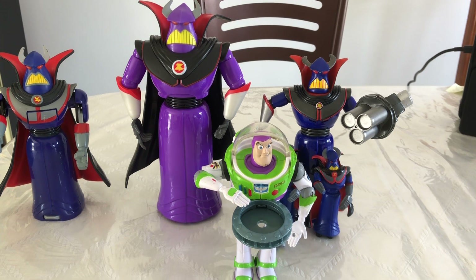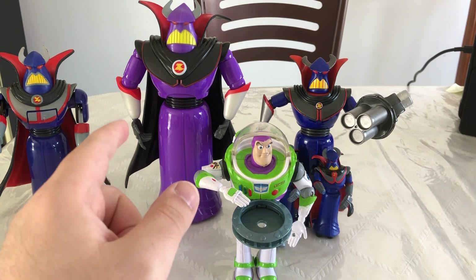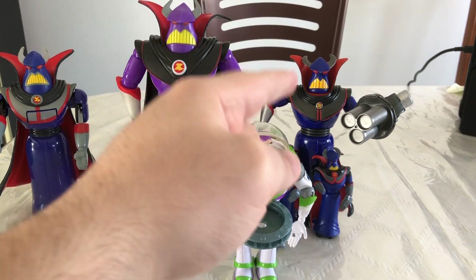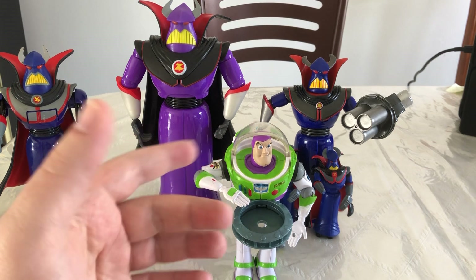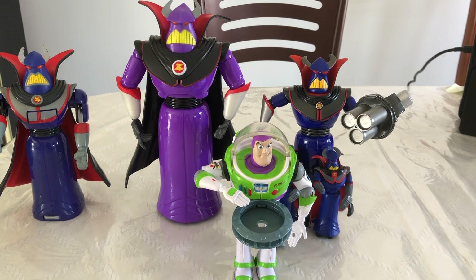If you can, I would definitely pick this guy up. If you had to pick between the two of them, I would say probably get the Disney Store one, because it comes with an ion blaster and has darker purple paint. So I'd definitely recommend him over this guy. But the Mattel one isn't a bad second choice. You can find these guys on eBay, Mercari, anywhere you buy your action figures. They're not too expensive — about $20 packaged, a bit more if unpackaged. You shouldn't have any trouble finding them.